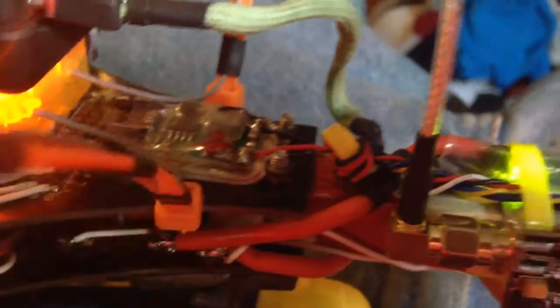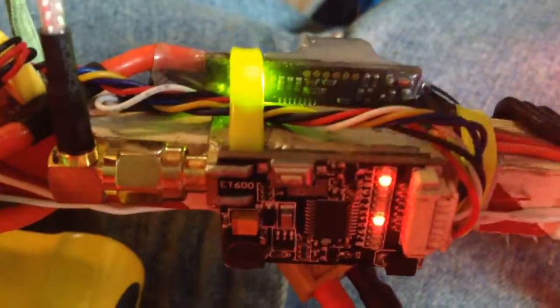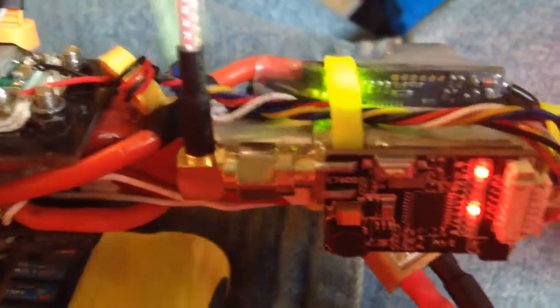I'm supplying it with 7.5 volts from this Palau regulator through this toroidal ring. The only other thing I should mention is that I am using its 5 volt output for the camera. However, even if I unplug that, I can't tell if it's working or not, but I don't think the temperature is going to go down.